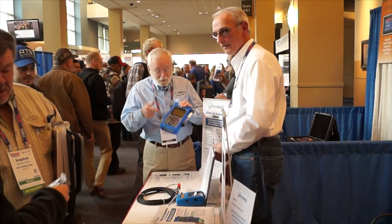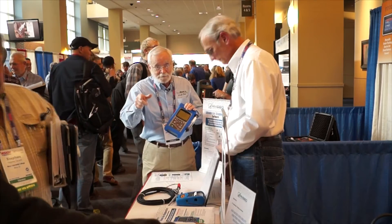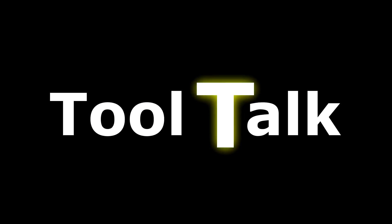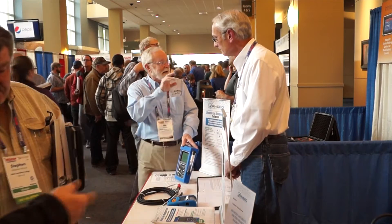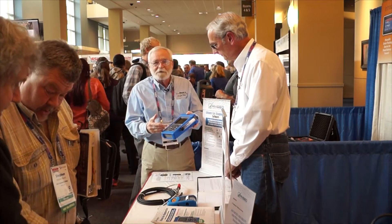Check it out, a stand-alone five gas analyzer. We're here at the 2016 Vision Show and I'm here with Todd Hanner and we're in the NSED booth. Check this thing out — this is a stand-alone five gas analyzer.